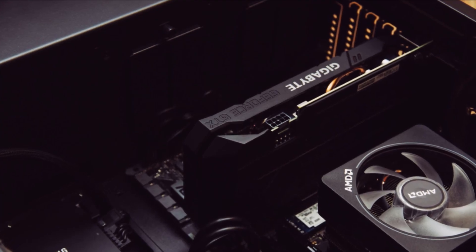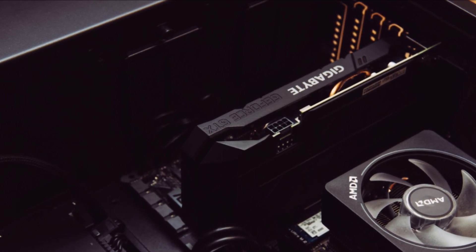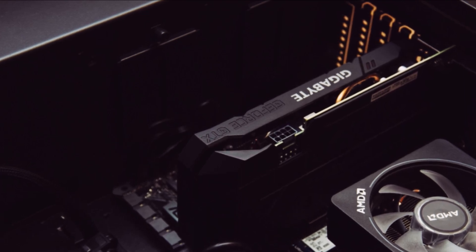If upgrading your computer or replacing your old graphics card, you'll need to remove it from your motherboard. This can be a tricky process, but with a bit of patience and the right tools, you'll be able to do it in no time.